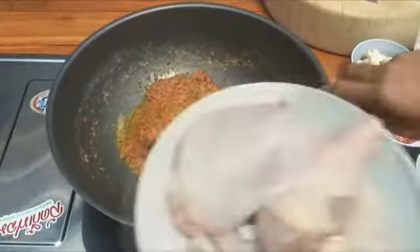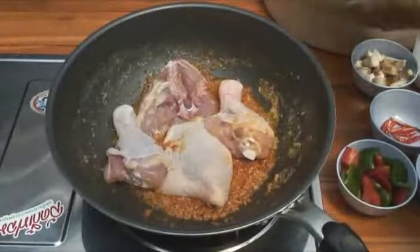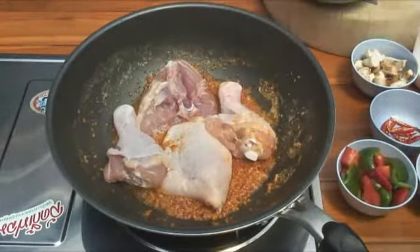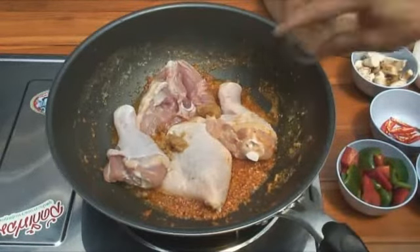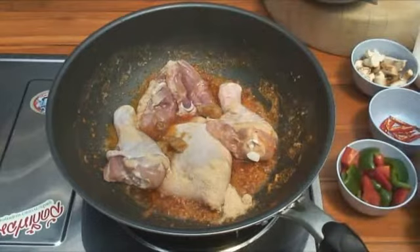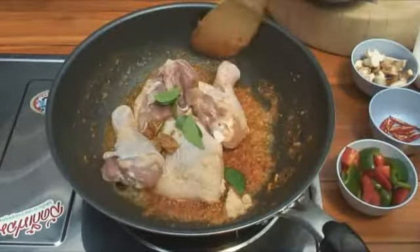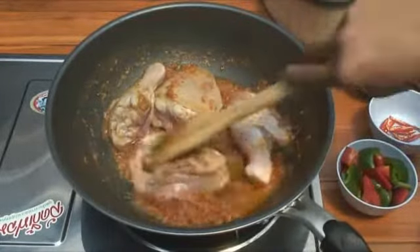Now we add the chicken. All we've done with the chicken is open up the back of the thigh — just cut in either side of the bone. Then palm sugar, chicken stock. And the drumsticks, we just put one slice down one side of them, just to open them up and help them cook. And the kaffir lime leaves go in as well.